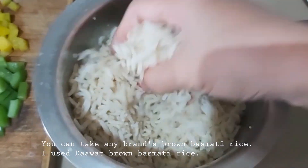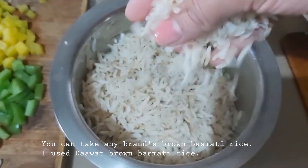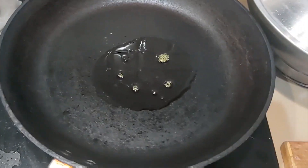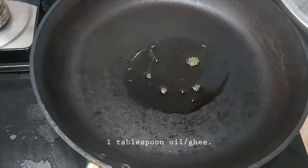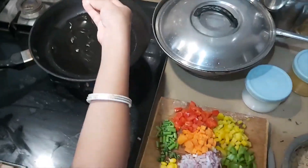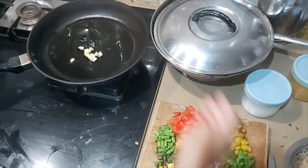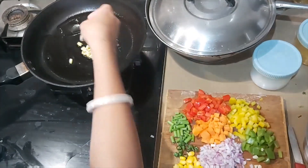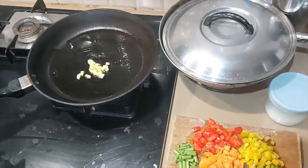I have used brown basmati rice for this recipe. I will take a pan and add around 1 tablespoon of oil. I will heat the oil, then add 3-4 cloves of garlic — I will chop it up and fry it.